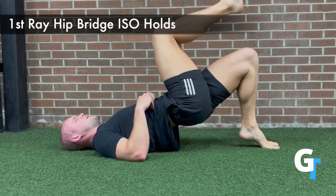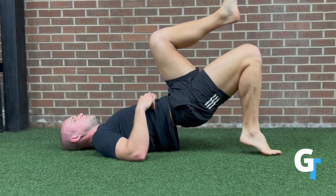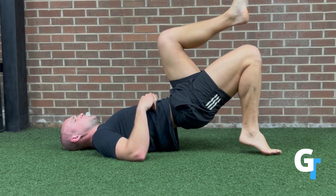So we're just pressing through. This is going to stabilize the posterior tibialis and all the muscles on the anterior and interior chain of that foot, ankle, and lower leg complex. Breathe — one rep at a time.